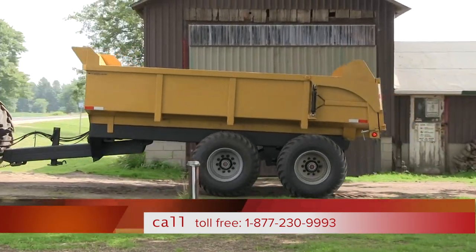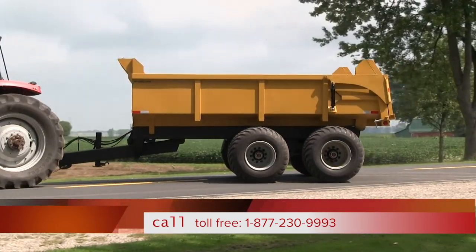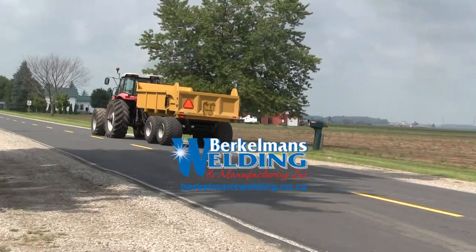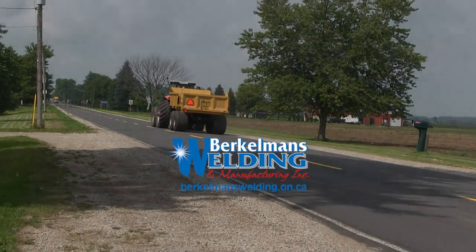Chemical washed with metal treatment and primer, then painted cat yellow. Berkelman's Welding — manufacturing trailers for over 25 years.